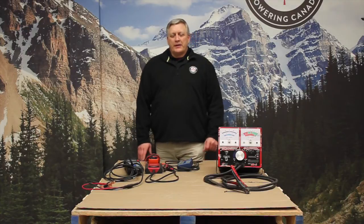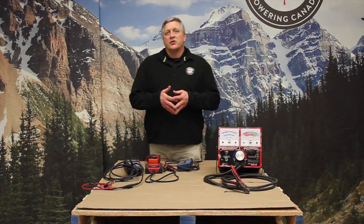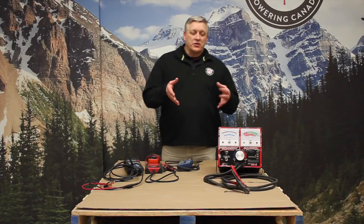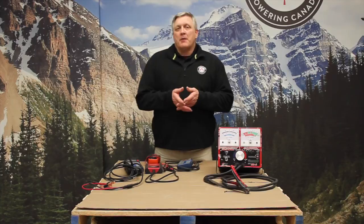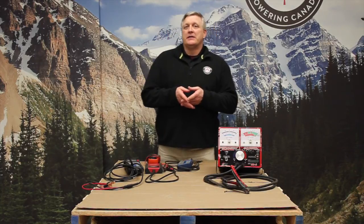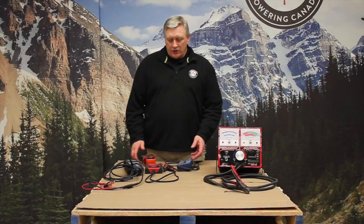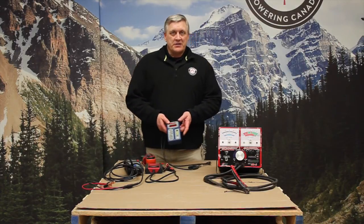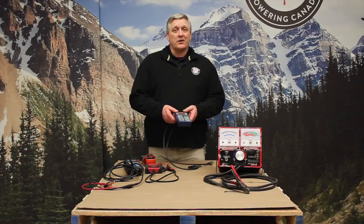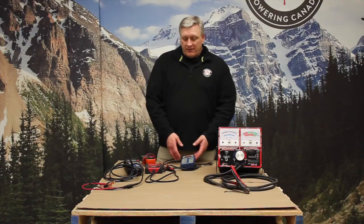Hi, Randy here with Canadian Energy, and we're going to talk today about testers — what are the differences, what's good, what's not. The most common thing we're going to see in the market today, and I would say 80-plus percent of the shops that I go into — and that's a low number — we would find some type of resistance tester, conductive tester, electronic tester. There's a wide range of them out there.